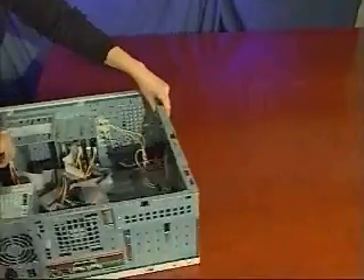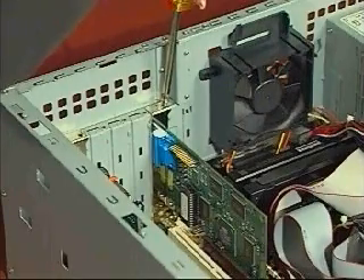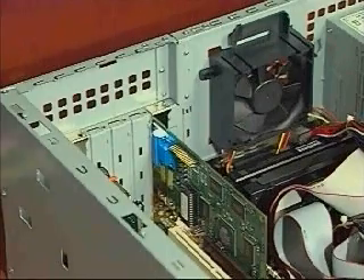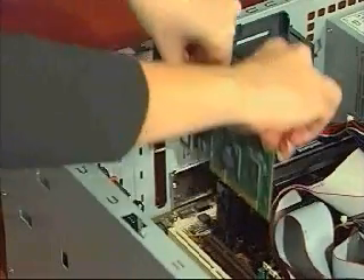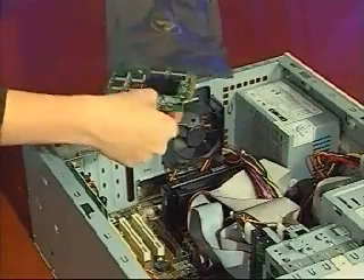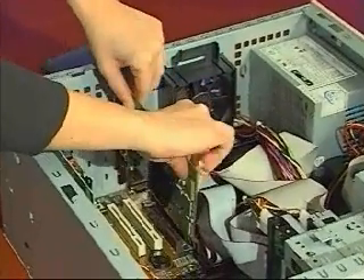The following two steps are easier if you turn your computer on its side. Remove the current display card by removing the screw from its mounting bracket, and pulling the card upward and out of the connector slot. Install your new card into the same connector slot. Place the card's gold connectors into the slot and press downward.